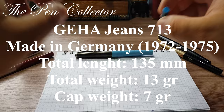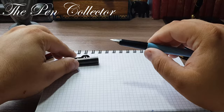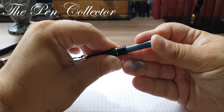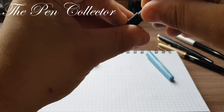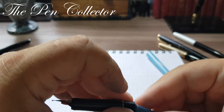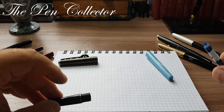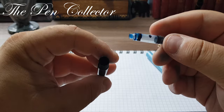For the writing sample I prepared an international size ink cartridge, light blue. We pull off the cap, unscrew the barrel, and try to insert the ink cartridge. It appears we have some problems — I'm trying to see if this needs special ink cartridges or is okay with this one. It seems there are issues, so for the writing sample I will use Diamine Castor Turquoise ink instead.